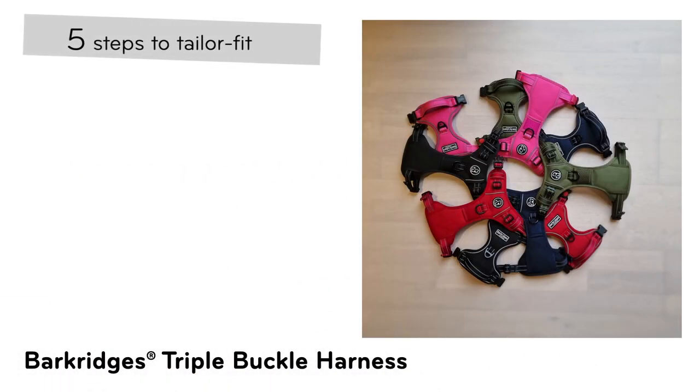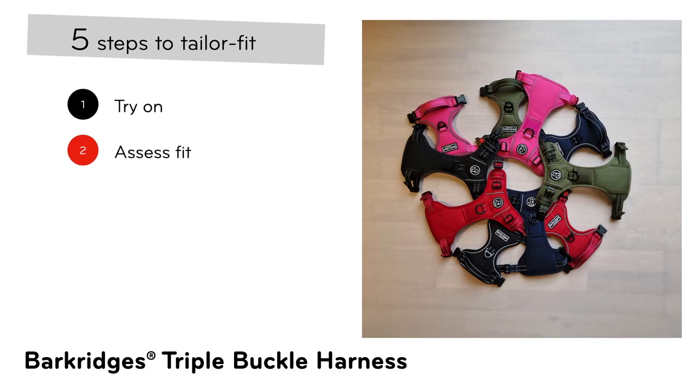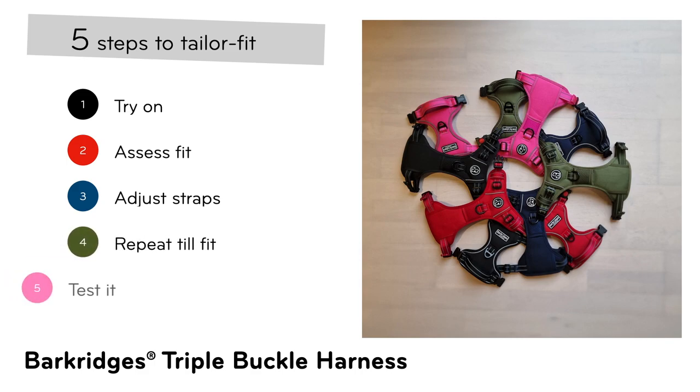There are 5 steps to this guide. Step 1: Try on. Step 2: Assess fit. Step 3: Adjust straps. Step 4: Repeat till fit. And lastly, Step 5: Test it.